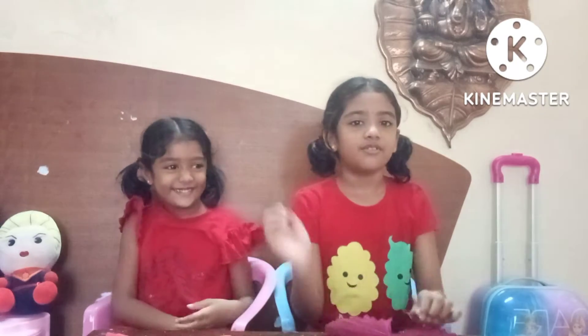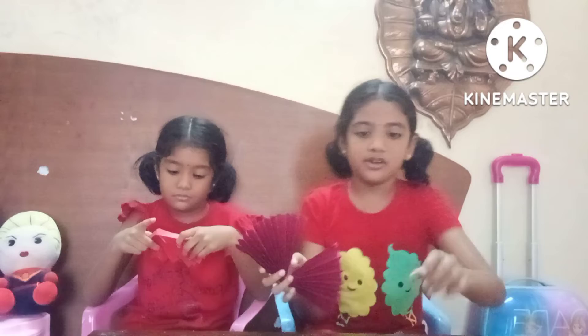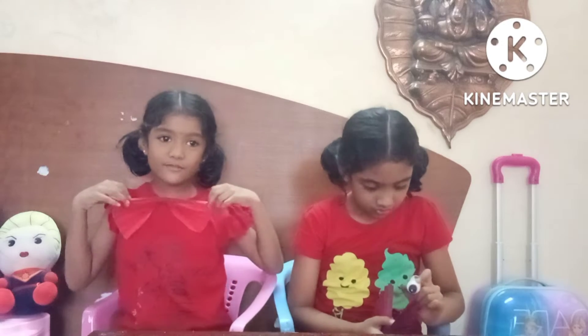So let's get started! First, we need to get this kind of thing. Then we need glue, and we stick it around over there. It's like my bow is here.